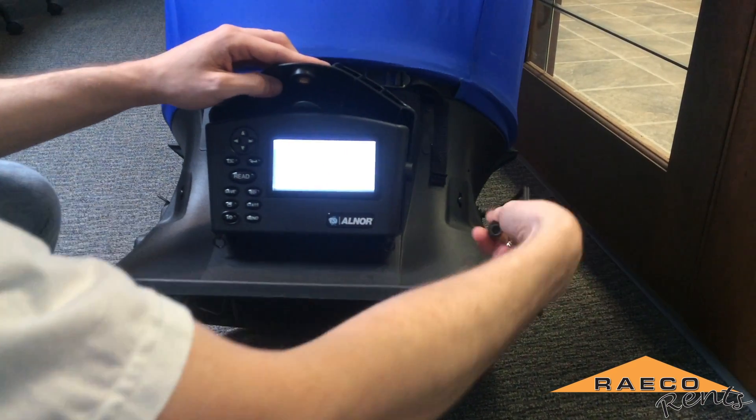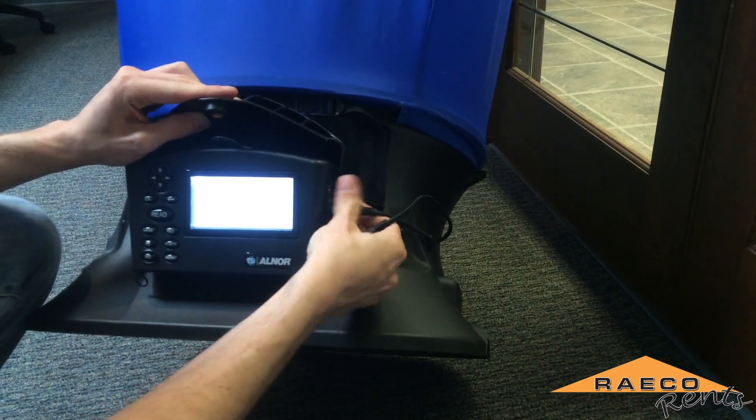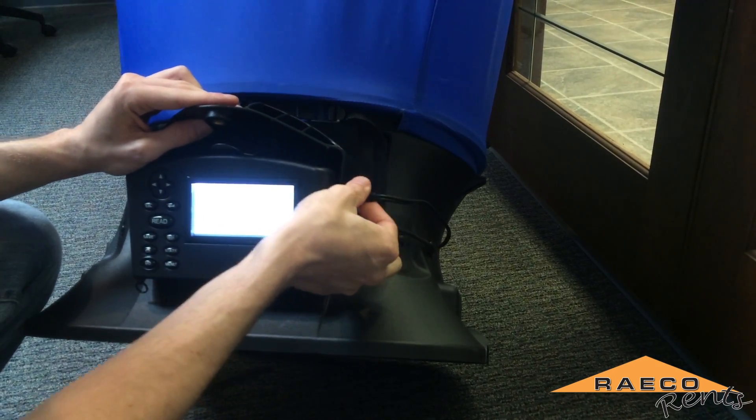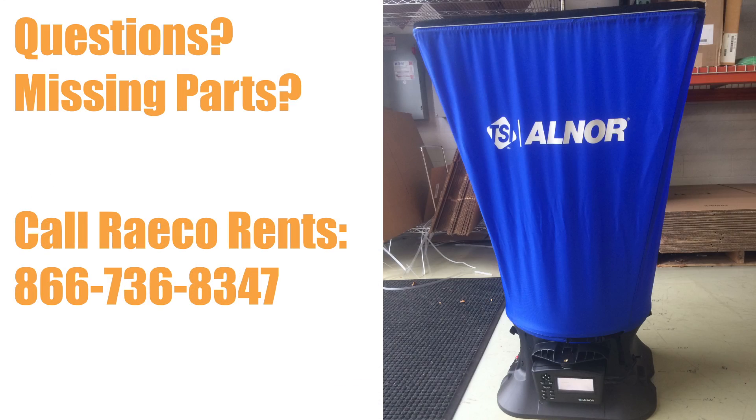Once that's seated in there, you can plug in the cables on the side here and you're ready to do your testing. If you have any issues with the equipment or you just have some questions, feel free to give Rayko Runs a call and we'll be happy to help you work your way through the problem.